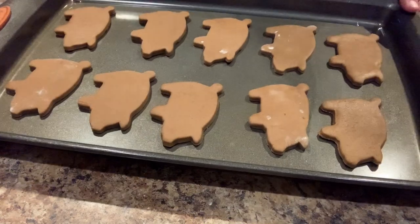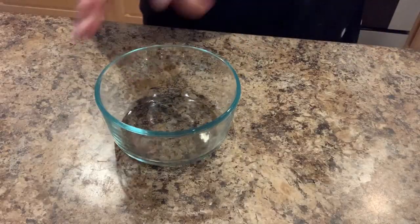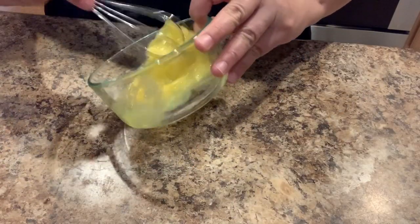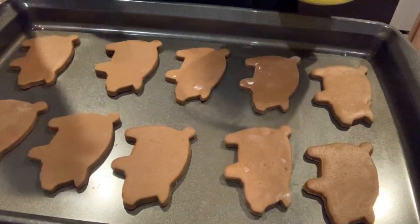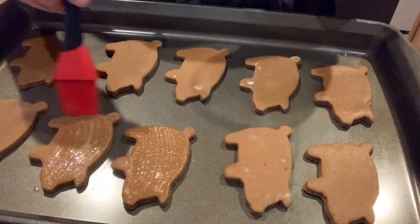Now that we've filled up the first cookie sheet we're going to set it aside. In a small bowl, we're going to take the last of the three eggs, add it into the bowl, and scramble it. I like to use the whole egg, but you can just use the yolk to glaze your cookies. Now we're just going to glaze the top of each cookie with the egg mixture.